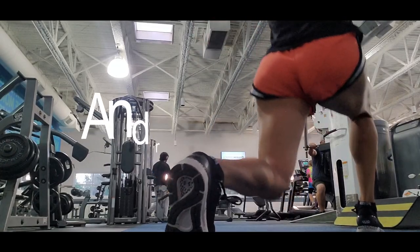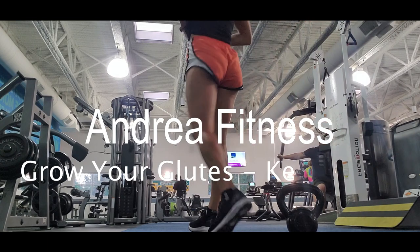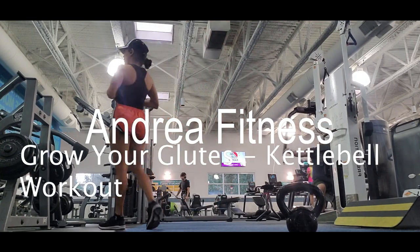Hi everybody, welcome to my channel. My name is Andrea and today we're going to work glutes with a kettlebell workout.